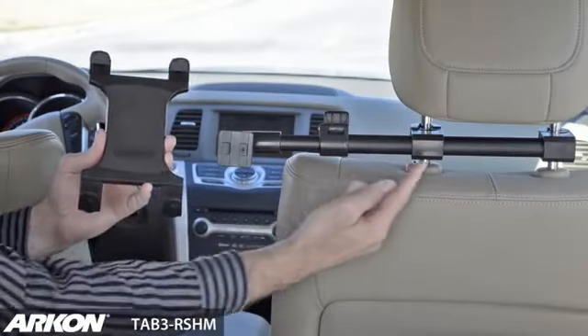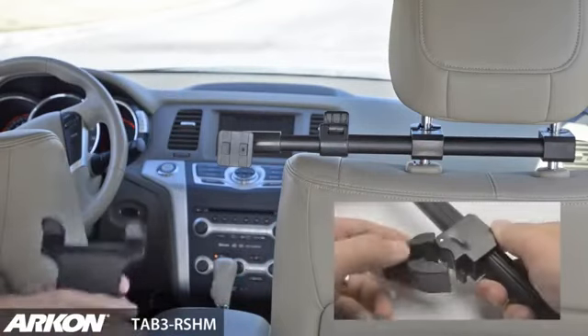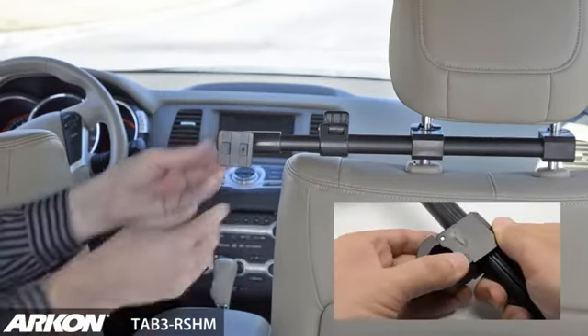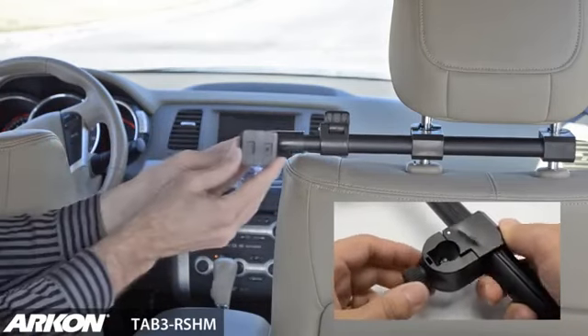Archon's Tab 3 RSHM includes a deluxe rear headrest mount and the slim grip universal tablet holder. The deluxe rear headrest mount attaches to headrest posts on cars, trucks, or vans with no tools required.